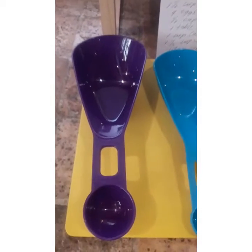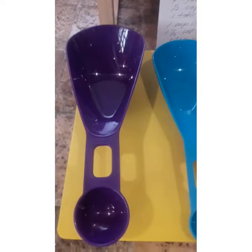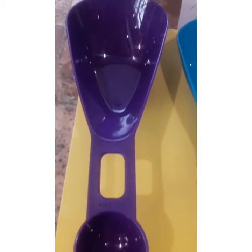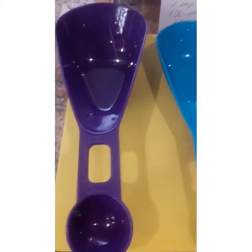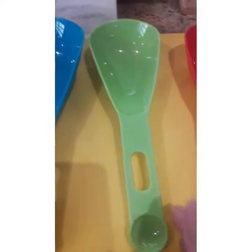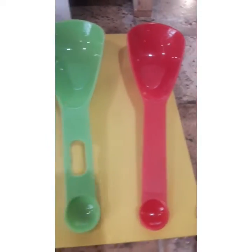Okay guys. Ngayon po, step number one. Kilalanin naman natin ang ating mga pansukat. Ito yung one cup. Ito yung one half. One third. At one fourth.